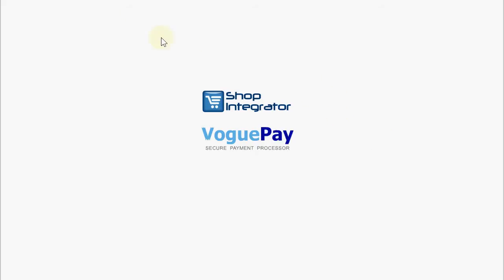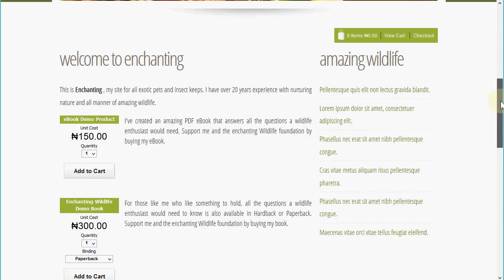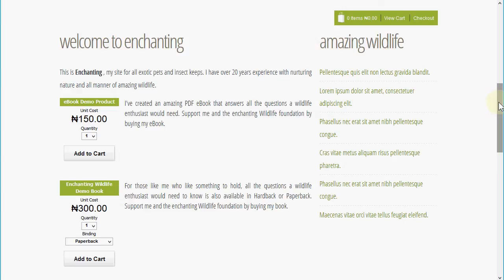I have created a simple basic web page here called 'Enchanting Wildlife,' and into this page I've added a few standalone Shop Integrator e-commerce add-ins, which are simple copy and paste add-ins. I've added a complete shop control bar. This e-commerce button is an e-book demo product, which is a product I've attached a file to — in this case a PDF download.